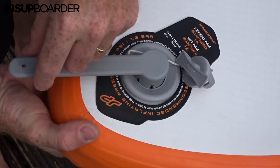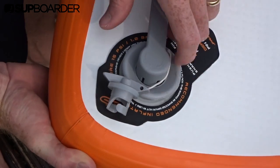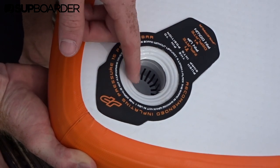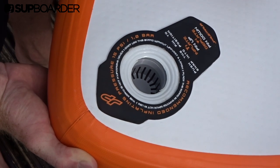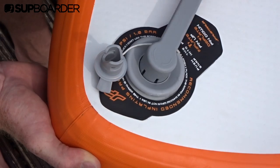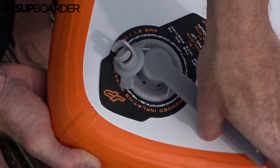To clean out your valve, first make sure your board is deflated. Using the tool, twist anti-clockwise to loosen and unscrew the valve. Once it's fully unscrewed, you'll see the inner workings of your inflation point and any debris, dust, or sand that may be in there. Clean it out, then screw the valve back on using the tool in that clockwise motion.